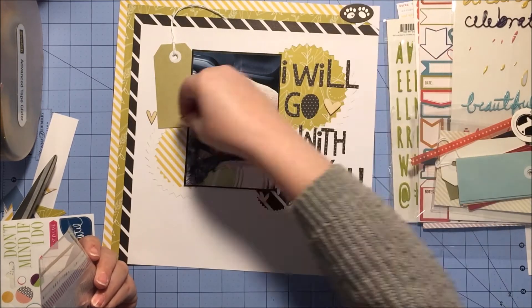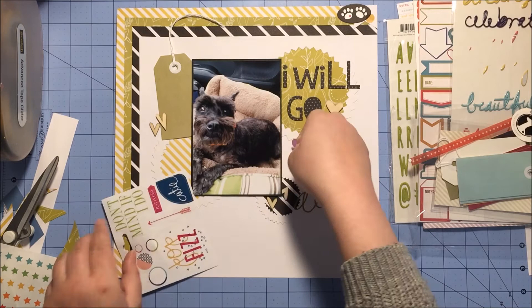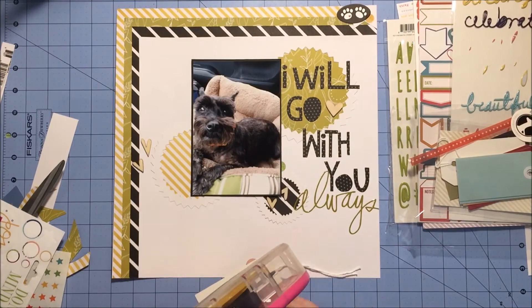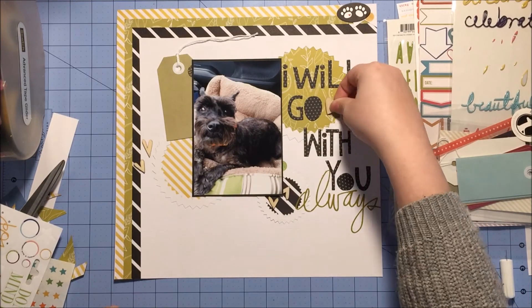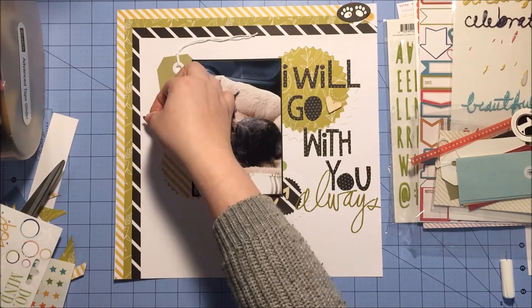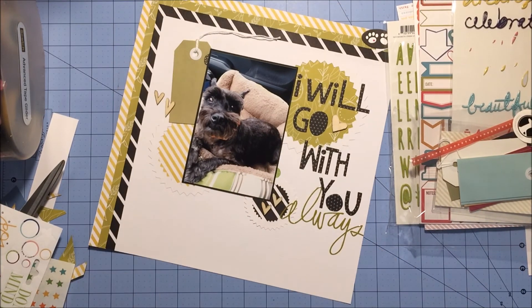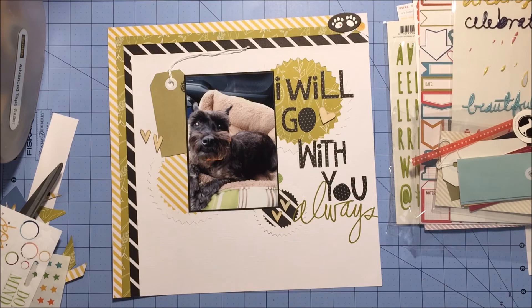She's very much a people dog and loves to go with us anywhere we go. I pull out these Studio Calico wood veneer hearts, and from last month's Scraptastic kit I had these clear stickers from Heidi Swapp with bi-colored circles. It just so happened that three of them had the right colors — green, black, and yellow — on one half, so I just tucked them underneath to hide the colors that wouldn't go. Because of the strong colors it's a very graphic layout, so I wanted to keep the embellishments to a minimum.